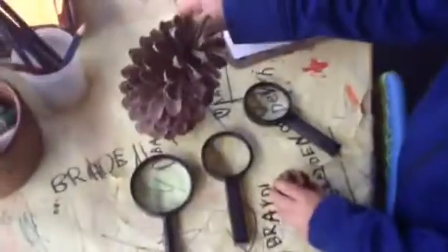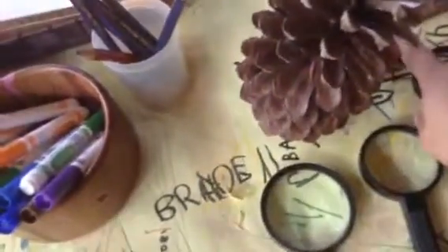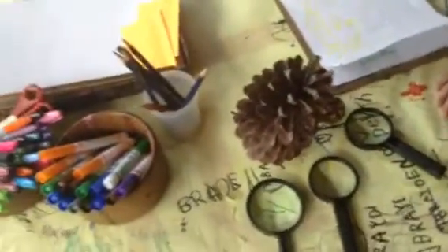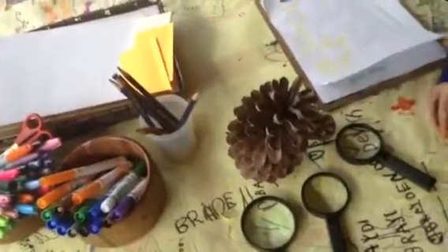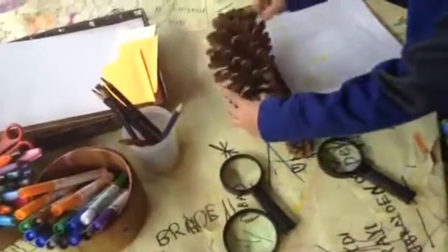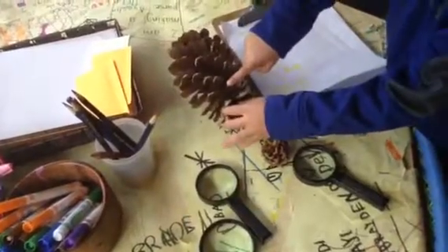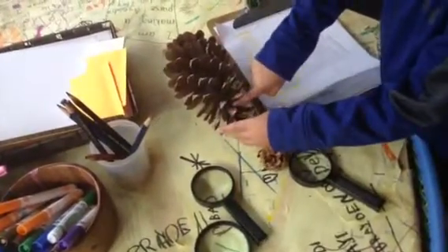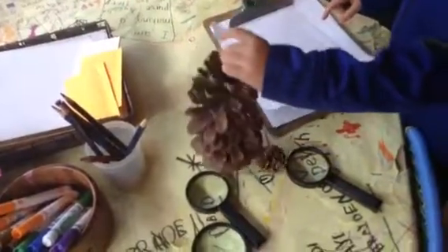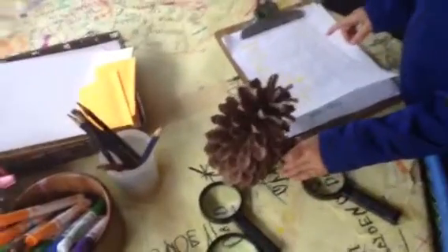I was looking at the difference in size between the two. I wonder how many of these little pinecones it would take to make up a pinecone that's as big as that one. What do you think? Maybe one, two, three, four, five, six, seven pinecones. You think about seven? I like how you figured that out. You were kind of looking at about the right size of the pinecone — so much wider around.